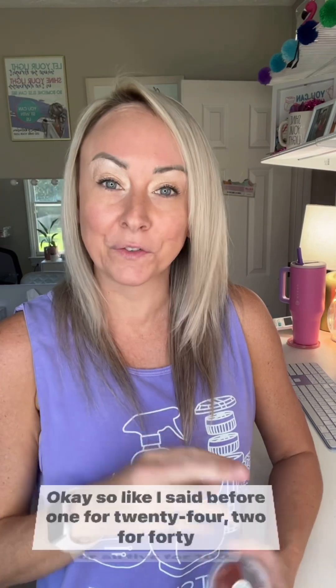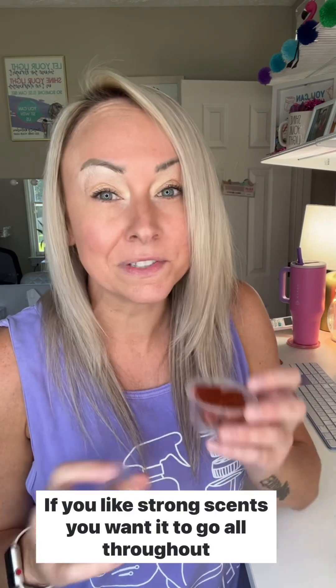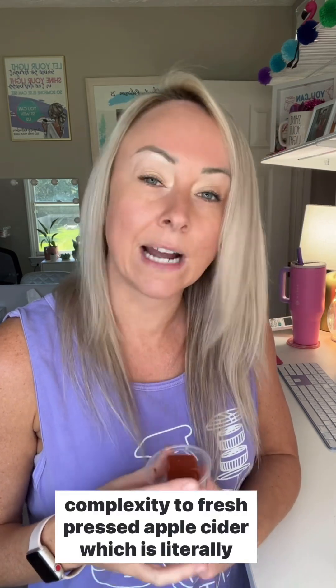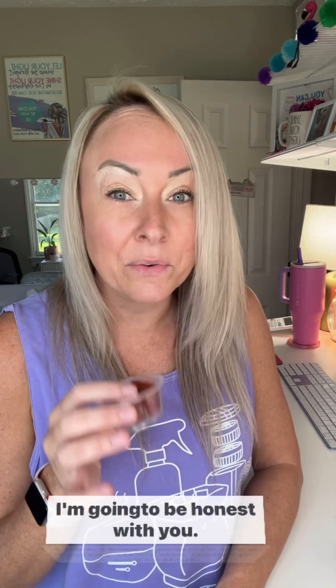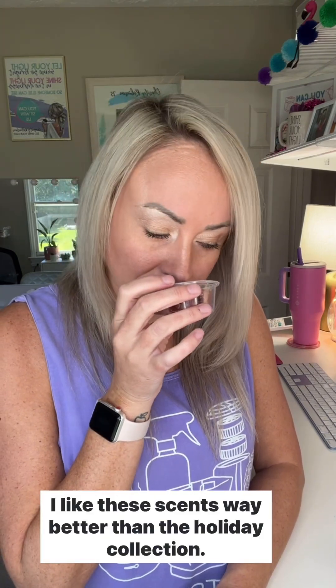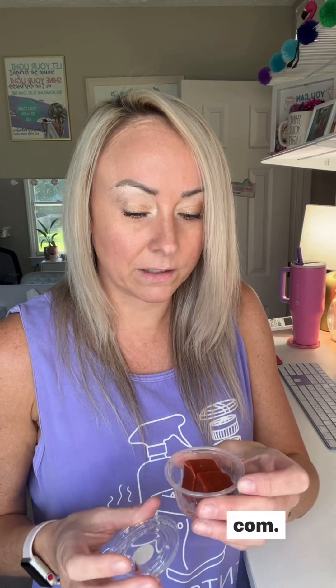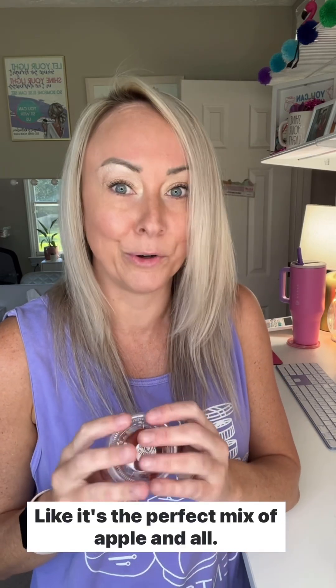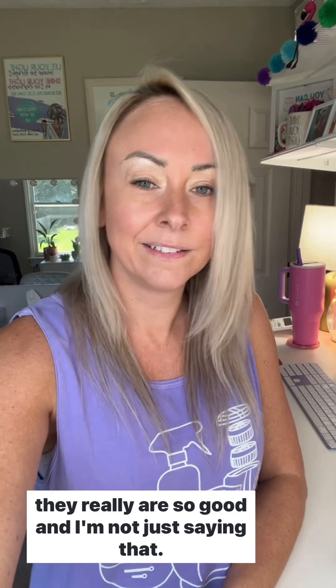One for $24, two for $40, or all five for $100. Next up is Salted Caramel Cider — salted caramel, sweet vanilla bean add warmth and complexity to fresh pressed apple cider, which is literally the perfect description. I'm going to be honest, I like these scents way better than the holiday collection. If you love apple cider and a little salted caramel, this is the bomb.com — it's the perfect mix of apple and caramel. I'm just so impressed by these scents.